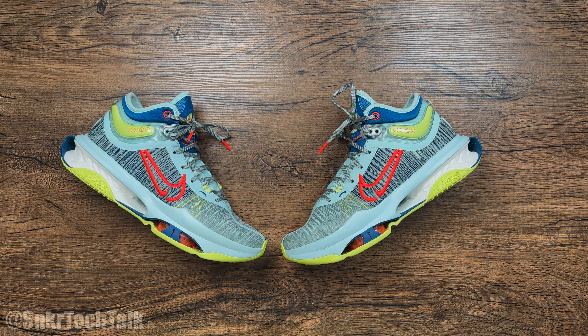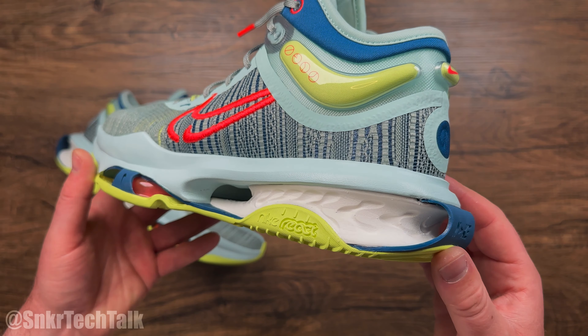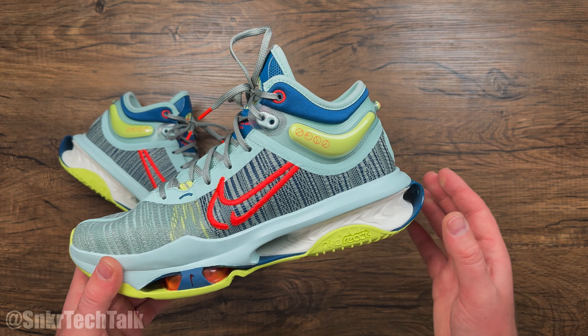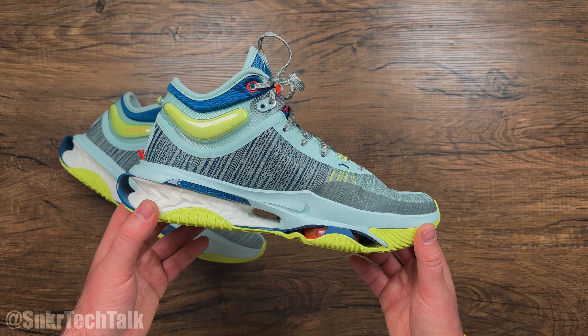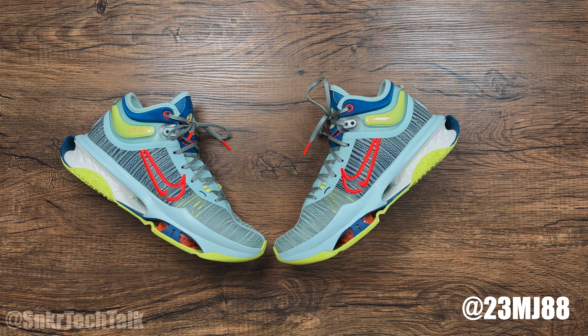That's going to do it for today's video on the Nike Zoom GT Jump 2. Let me know in the comments what you think of the shoe and if you're planning on picking it up. The React in the heel compresses like crazy — it feels like a marshmallow under your foot. I'm getting these on court this week and into the weekend, aiming for about 10 hours of play time, so the full performance review will be out as soon as possible. If you can like, comment, and subscribe it helps the channel a ton, and check out my Instagram at 23mj88. Thanks for watching and until next time, peace.